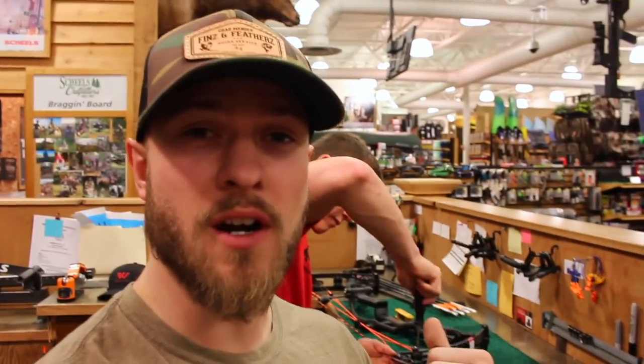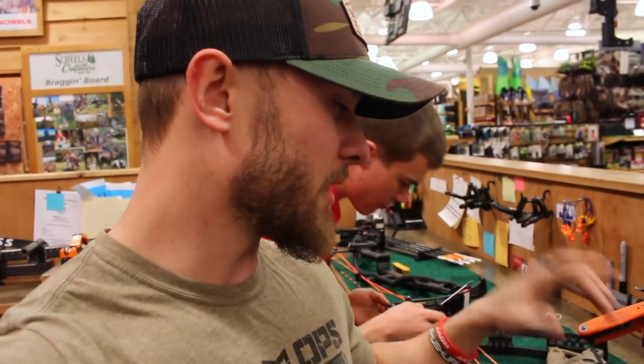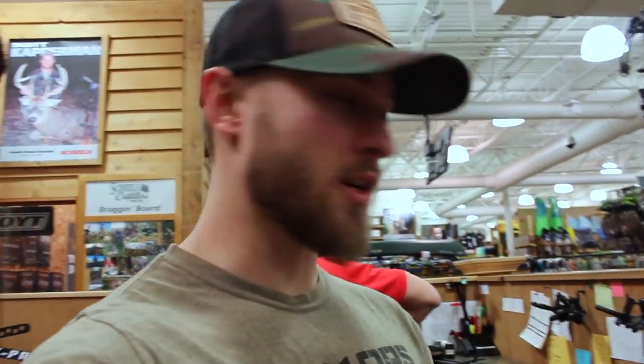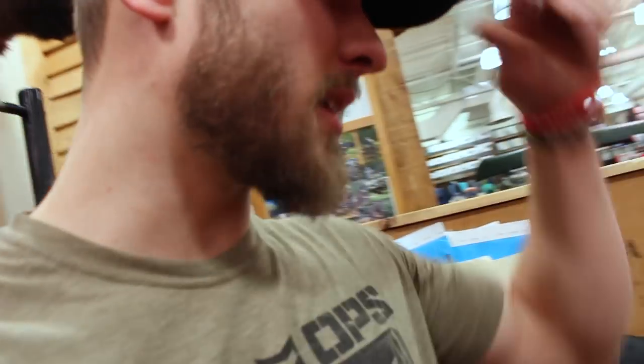While Josh is tweaking the draw length on this one and getting it set, I'm going to start tearing off some of the accessories off my old bow, my Carbon Defiant 34, and swapping them over. The Hogfather rest, the QAD drop-away rest, my bars — everything is getting transferred over to the new bow. I've got my Carbon Defiant all stripped down: bars off, sight off, rest off. Josh is over here tying in my D-loop and tying in some nock sets right now.